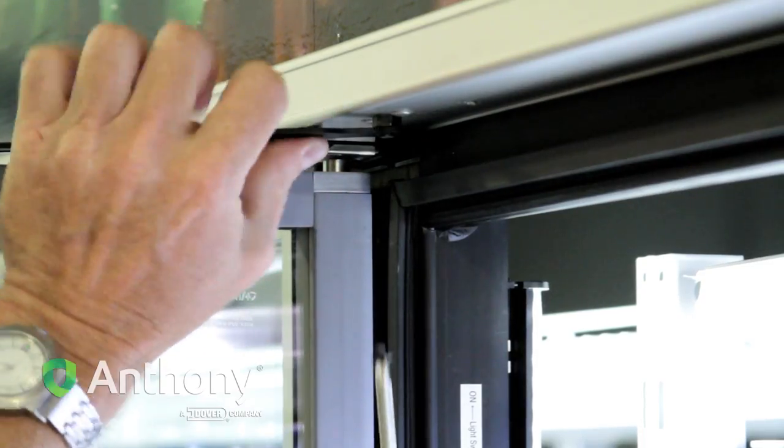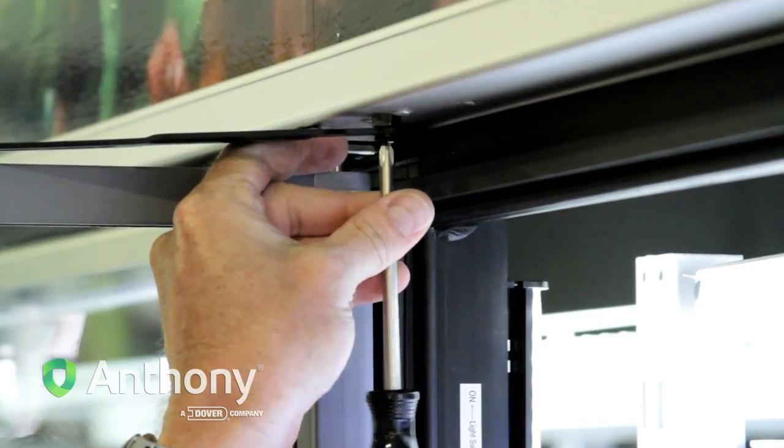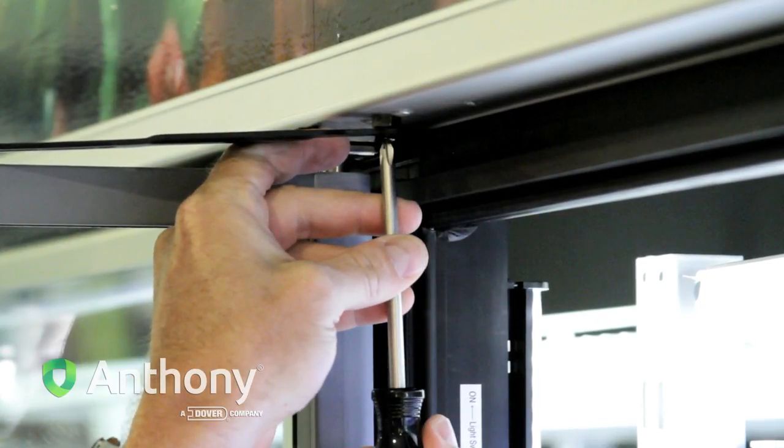Insert the hold open bolt through the hold open slot and into the frame mounting hole. Tighten the bolt using a Phillips screwdriver. Do not over tighten the hold open bolt.